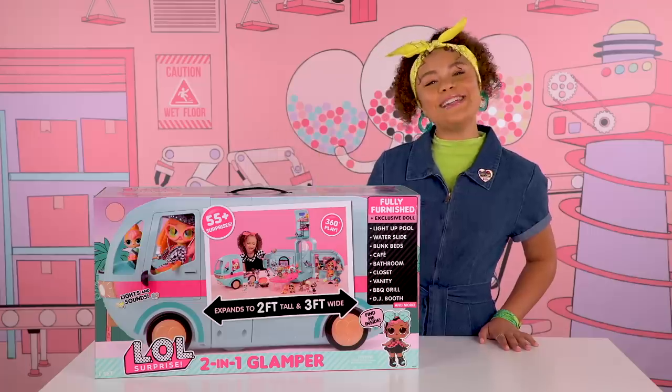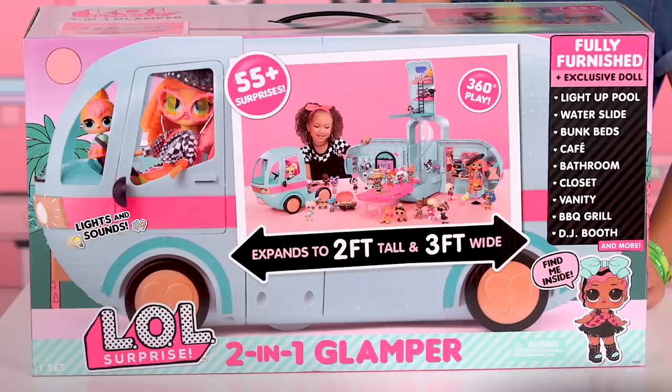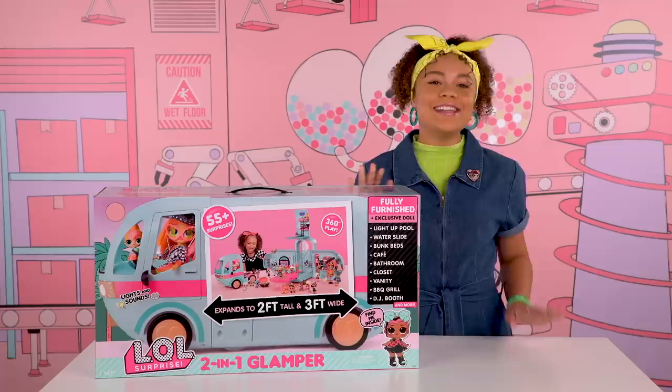Hey, BBs! It's your girl, Tahani. And this is the LOL Surprise 2-in-1 Glamper. Today, I'm going to show you how to put together the 2-in-1 Glamper to maximize your glamping.